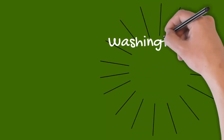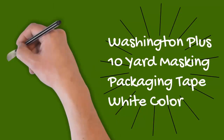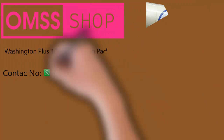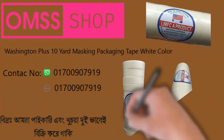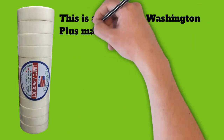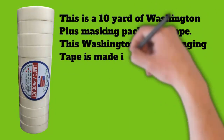This is a 10-yard Washington Plus masking packaging tape, made in Bangladesh. Washington Plus packaging tape is known for its strong adhesive properties, and the adhesive is long lasting. This Washington Plus masking tape is colorful and adds beauty to your parcel.